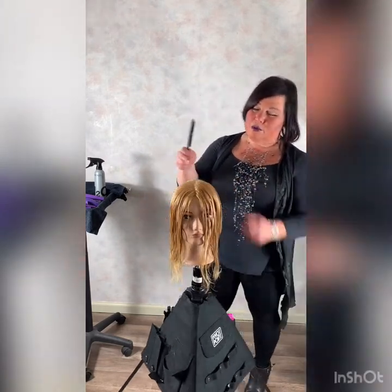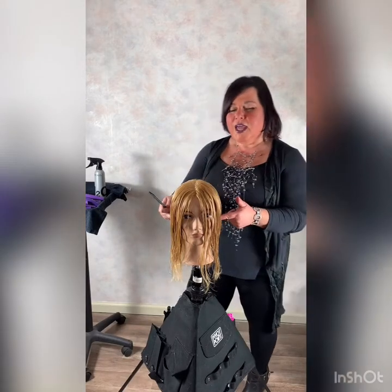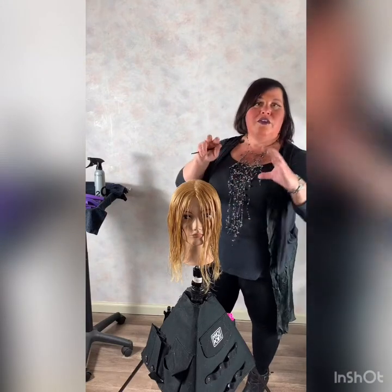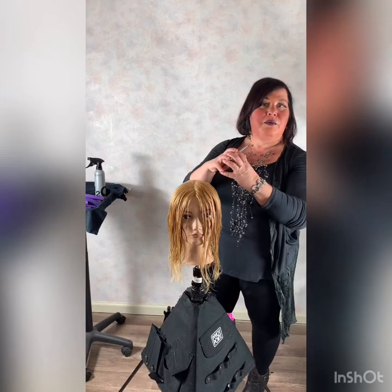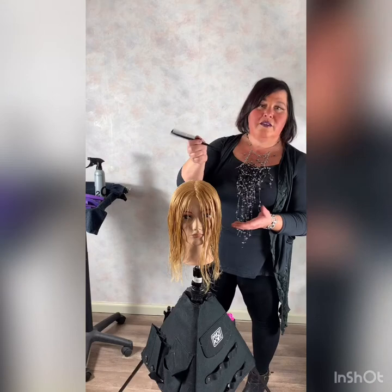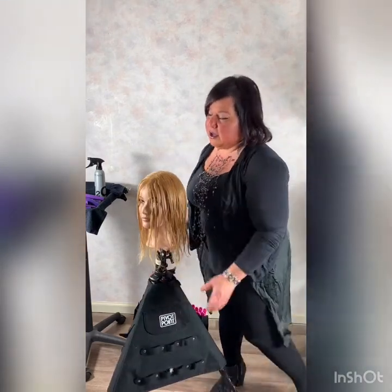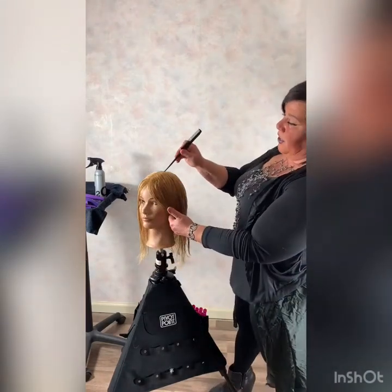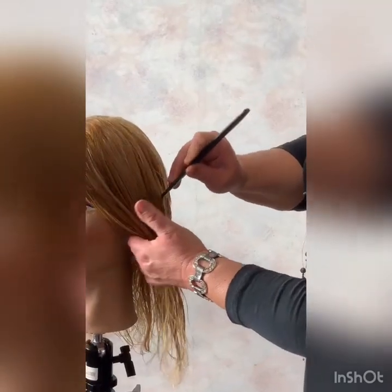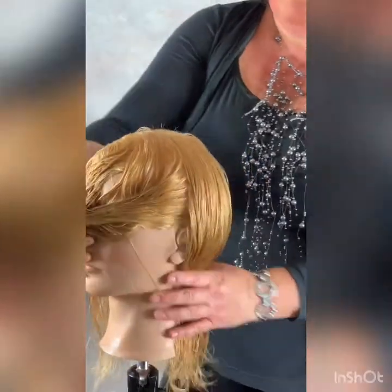The first thing I'm going to do is section it from ear to ear, using a zigzag pattern. By using the zigzag pattern, it's going to leave it softer so they can kind of blend. If anybody does remember perms, we would take very sharp lines and you could see the break line of where that section and where that rod lived. So I'm going to come ear to ear, soft to the middle of the ear, doing a zigzag pattern.